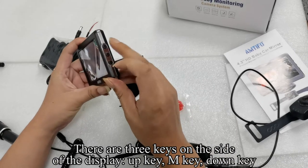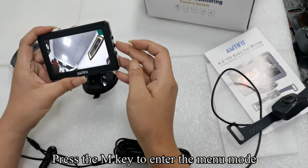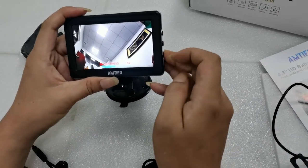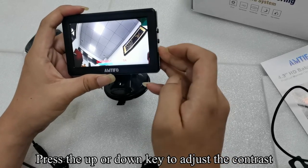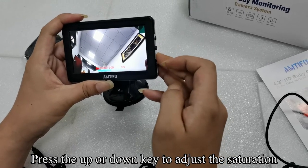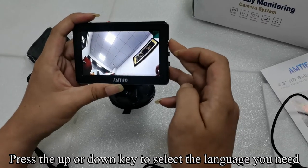There are three keys on the side of the display: Up key, M key, and Down key. Press the M key to enter the menu mode. Press the up or down key to adjust the brightness. Press the M key to switch to the contrast, then press the up or down key to adjust the contrast. Press the M key to switch to the saturation, then press the up or down key to adjust the saturation. Press the M key to switch to the language, then press the up or down key to select the language you need.